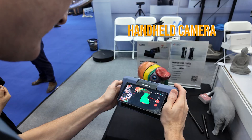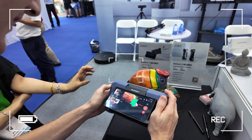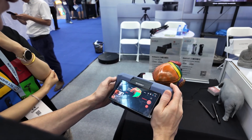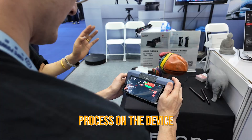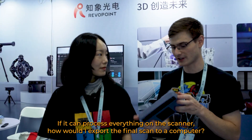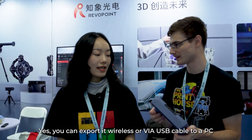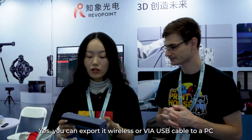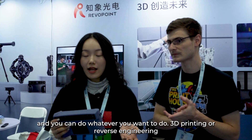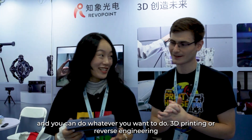Obviously Revapoint makes it, but it is a whole device — it's basically a handheld camera. You can snap individual frames, you can record full frames of a large point cloud, but the biggest thing is that you can actually process that point cloud on the device. If it can process everything on the scanner, how would I export the final scan to the computer? You can export it wirelessly or via USB cable to a PC, and then you can do whatever you want — 3D printing or reverse engineering.